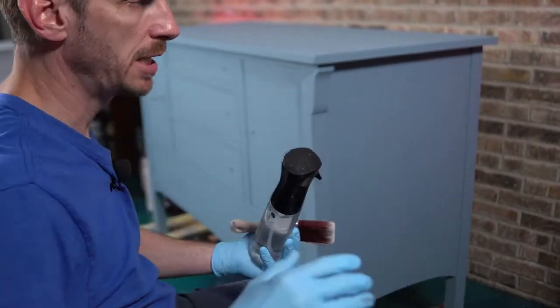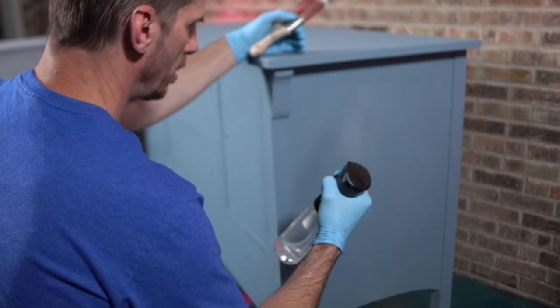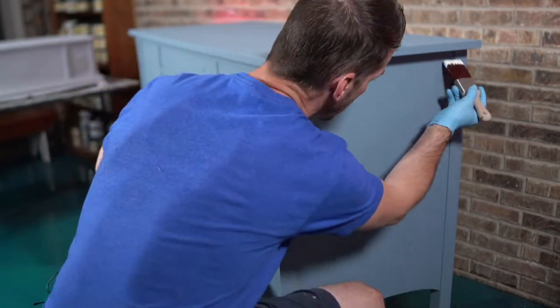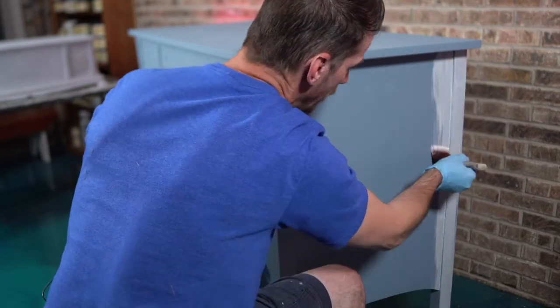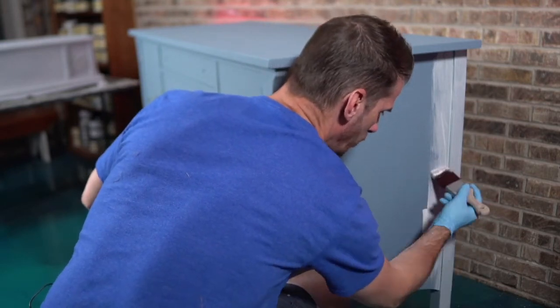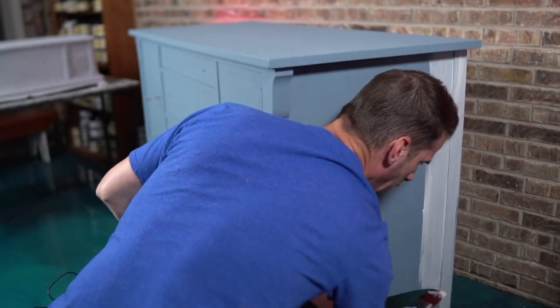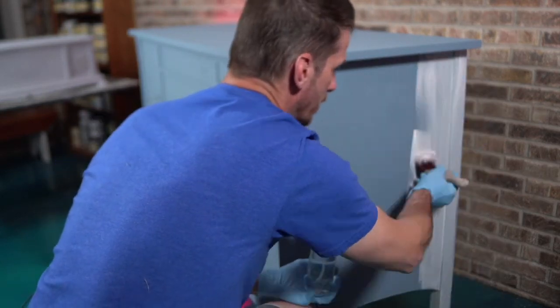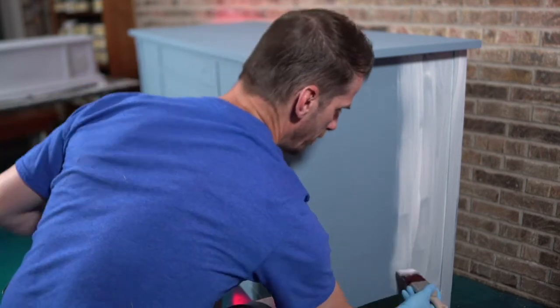I'm going to go with more of a wet approach — keep it wet — because I don't want to lose too much of the original color of Dusty Blue. As you apply this, work quickly. If you don't work quickly, it's going to dry on you and you will have fun getting it off. I painted this yesterday, so I'm not going to be disturbing the paint at all — it's had plenty of time to dry.